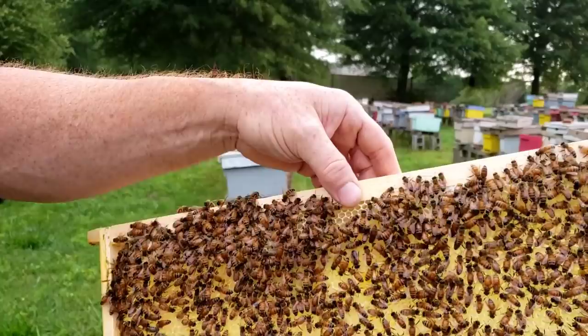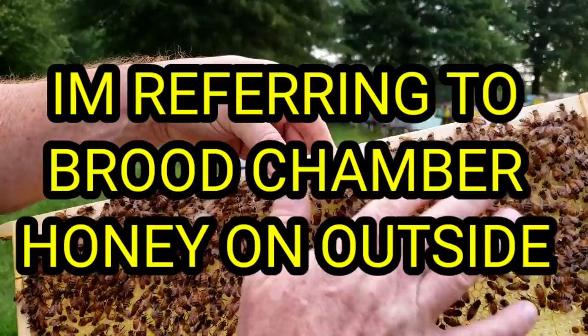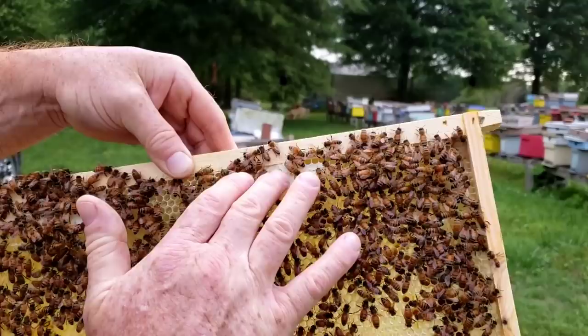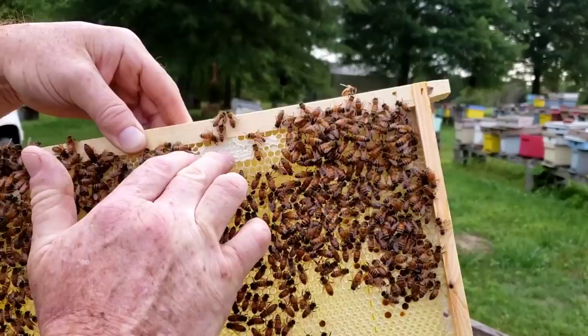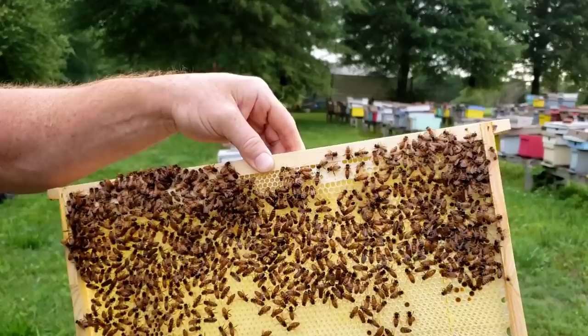So let's start with this frame. This is the outside frame, and your outside frames will always have your honey. Your honey frames will be on the outside of the hive when you pull your frames out. Just to show you — trying to get a little bit close up here — this is a honey frame, mostly honey. It may be hard to pick up on the video, but right here on the very top is capped honey.